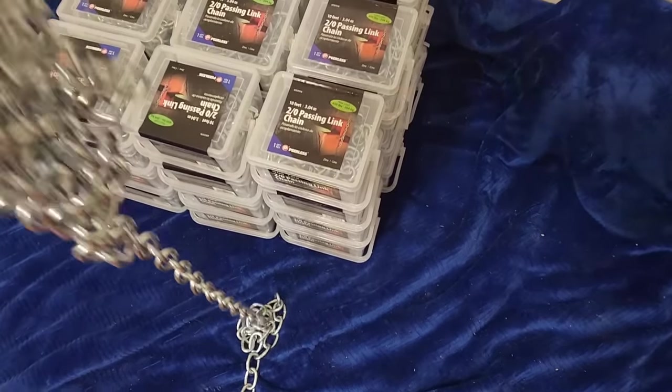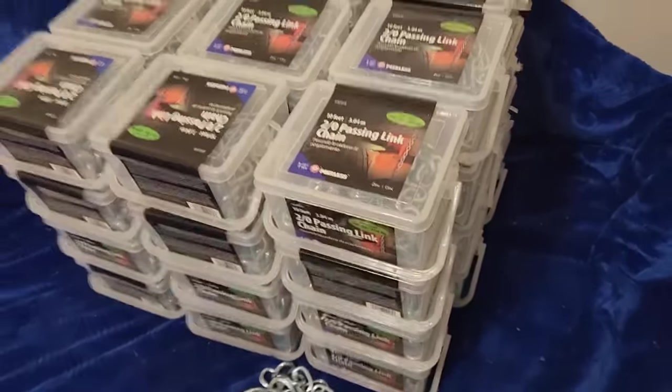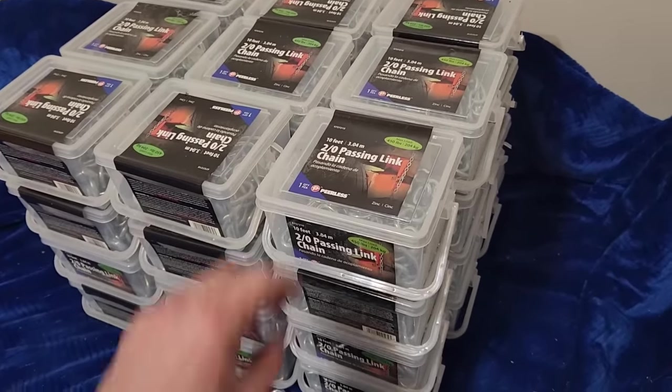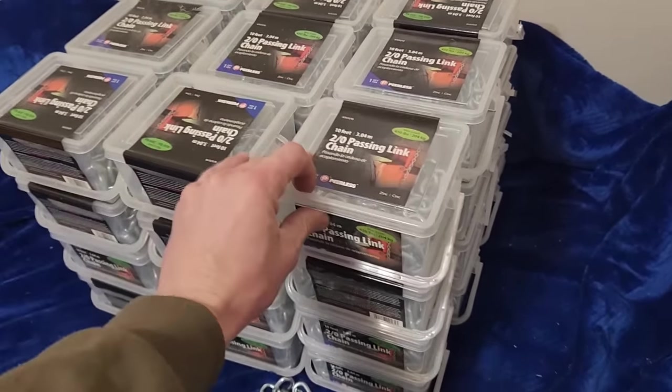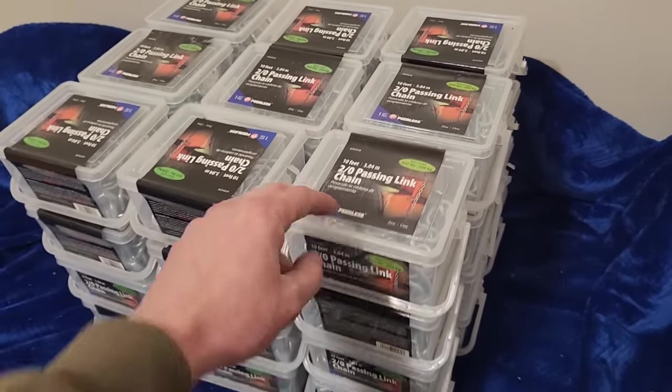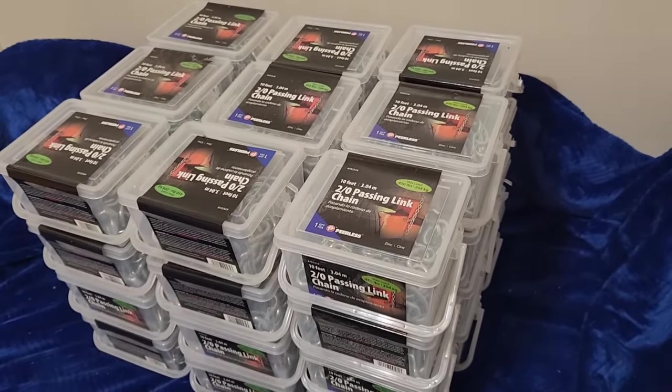So I ended up going around every Walmart in the state and I cleaned them out of all of their two-aught passing link chain. I've got something like 130 pounds of chain here. Let's see what I can make out of it.